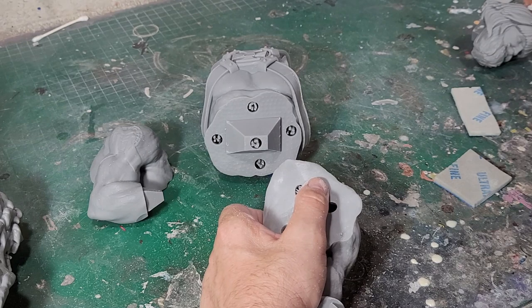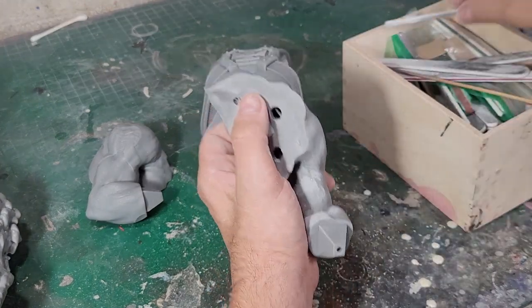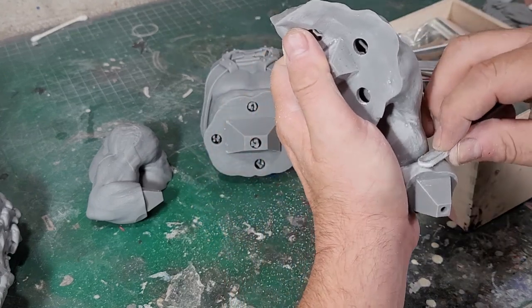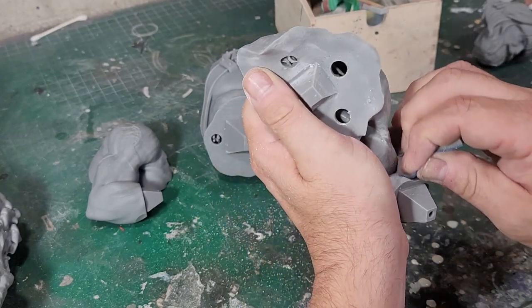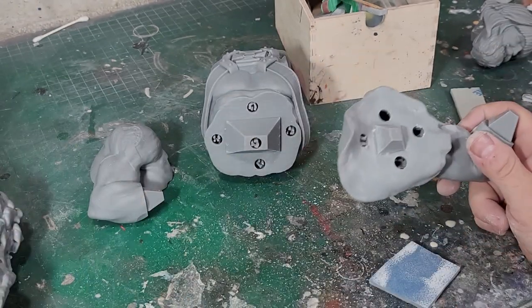Let me get out some of my sanding sticks. I'm going to sand on some of these parts for a while and come back — there's no reason to show sanding at nauseam. A lot of this morning is going to be sanding. I'm going to work on cleaning up all these parts and then work on gluing the stuff together. Once I get everything cleaned up, I'll come back.